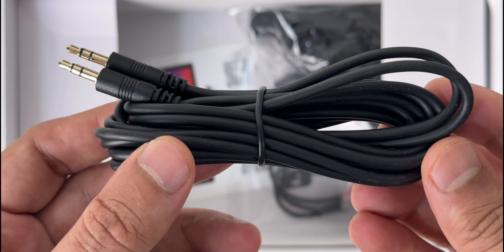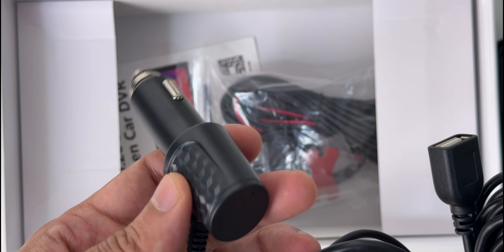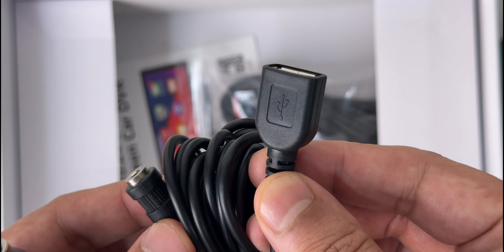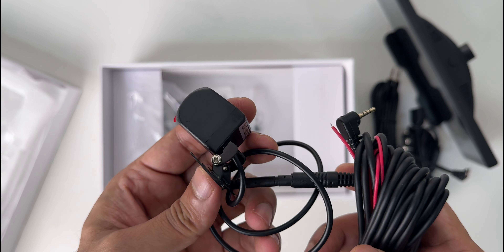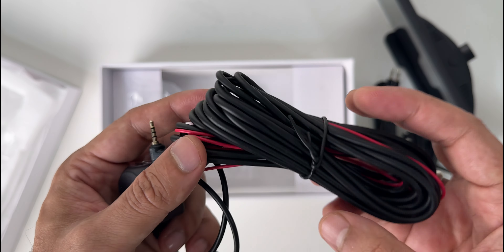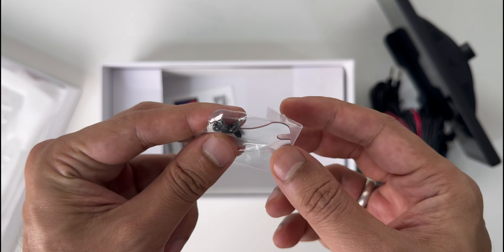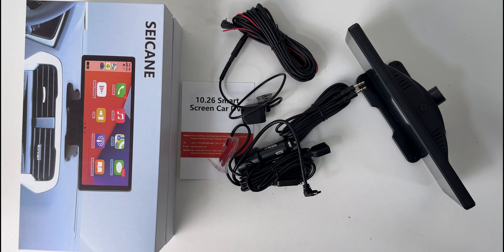Inside the box, you get long auxiliary cables, the main cigarette ignition 12W charging unit with USB Type-C on the other side to provide power. You also get two additional ports — one for an auxiliary cable and also an additional USB port. There's also a rear camera with 1080p resolution and a huge cable to run from the front to the rear of the car. They've also added a screw and glue inside the box for fixing, which is quite thoughtful. You also get a complete guide of instructions.